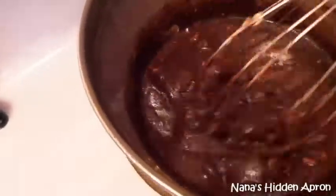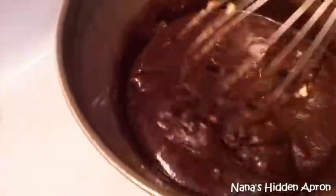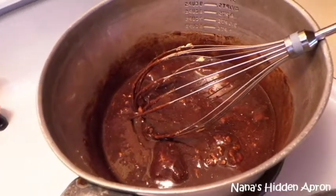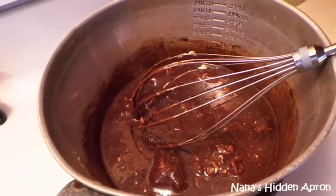Stirring it — and that's what I'm going to keep doing until this butter melts and we get it to that rolling boil for three minutes. I'll check back with you in a few minutes.